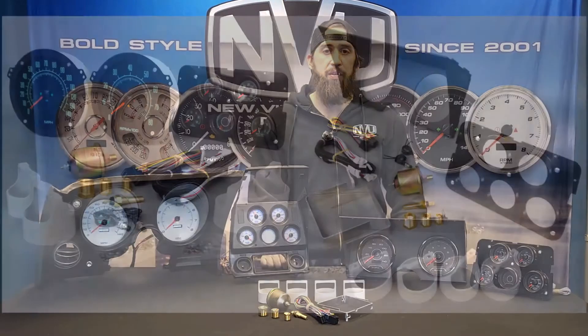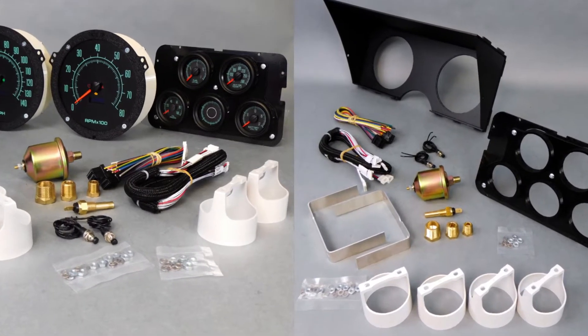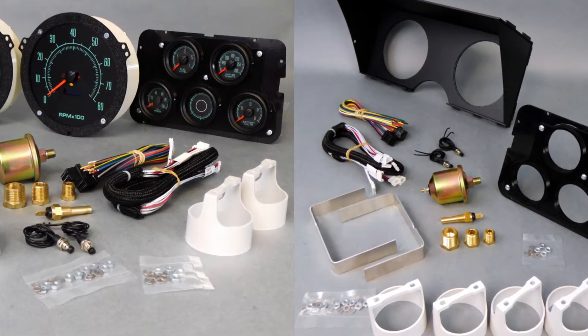Kits come complete with your choice of gauge styles, mounting brackets, wiring harnesses, temp and pressure senders, bushing kits, gauge mounting clamps, and hardware.